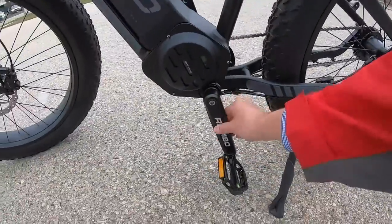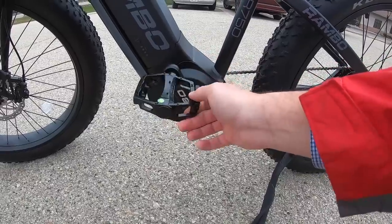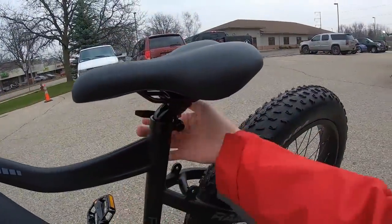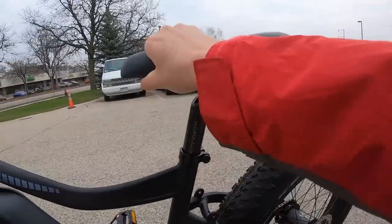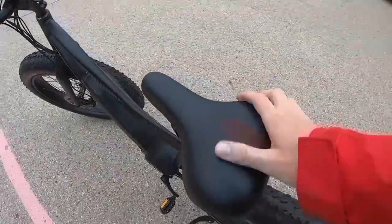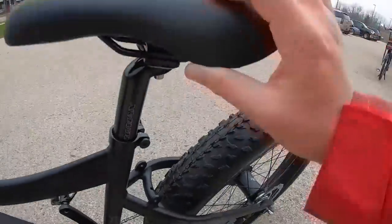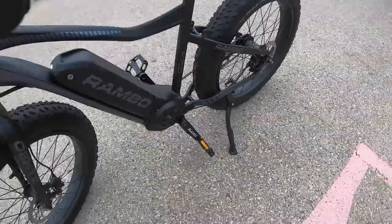Continuing on, you have 170-millimeter cranks with metal Neco pedals that have reflectors — so you're legally visible — and a little bit of grip on the platform to catch your shoe. There's a solid seat post that extends as needed, and the seat itself is pretty comfortable. It doesn't have springs or air vents, but it has a decent amount of gel padding. The footprint is roughly seven and a half inches wide — fairly unassuming, but personally I prefer seats like this.